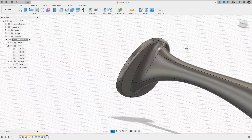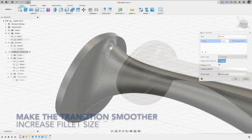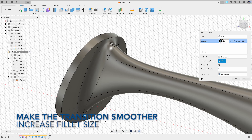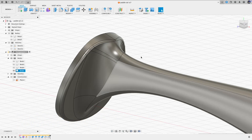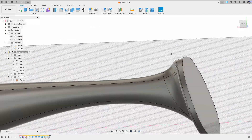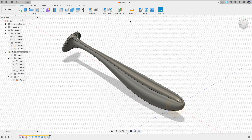Smooth out the joint using Fillet — add this part at 2, and add another one for this part at 0.5. Looks good. There you have it. It's easy to adjust the smoothness between the paddle and the tail — just go back to the timeline and change the size of the fillet. Let's color this result yellow.